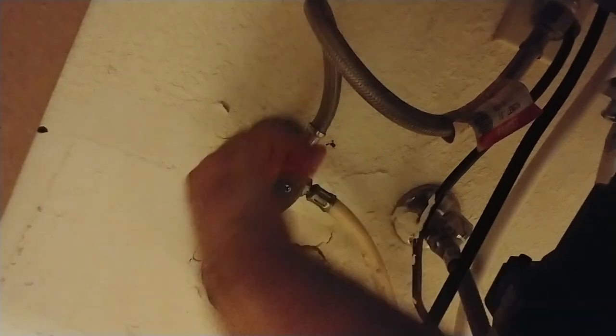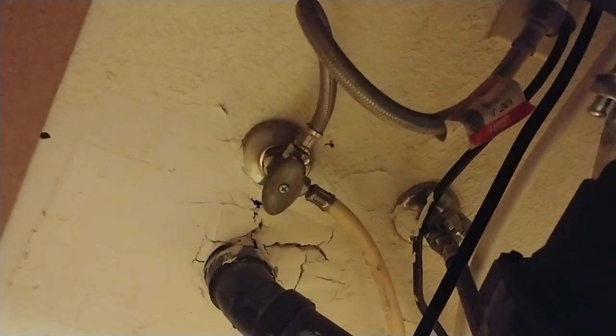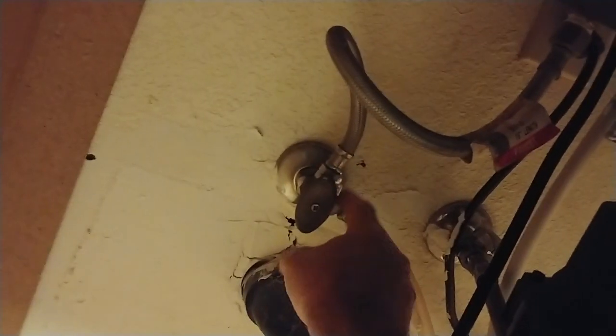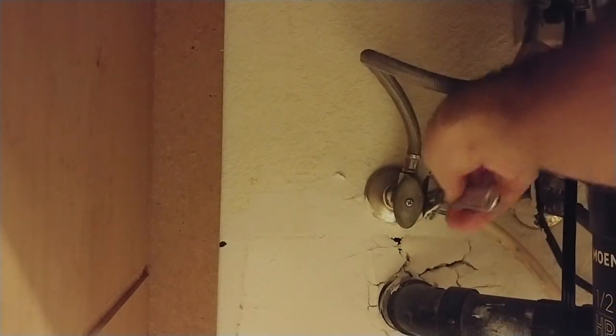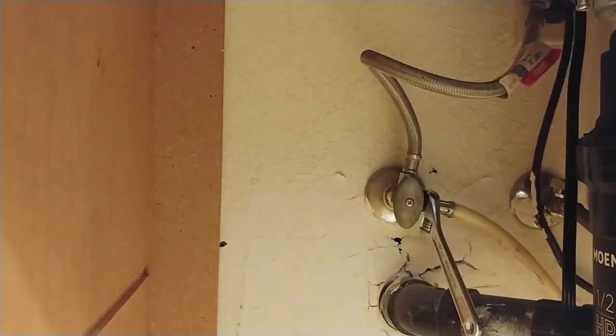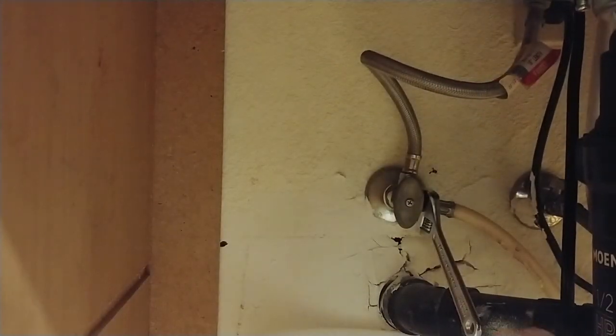We'll close this valve. Before you start on the project check that valve and make sure it works, because you don't want to get halfway into this and find out that your valve is stuck and you can't get it off. Now we'll take our wrench and take this off. Our valve is closed. Now we're going to open this up. I've got a bucket ready — put that underneath so that when the water comes out, as it likely will, we can catch it without getting the cabinet all wet.